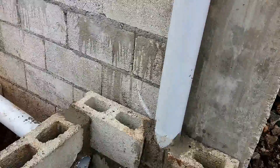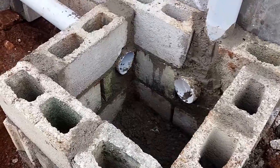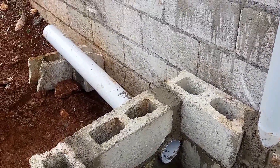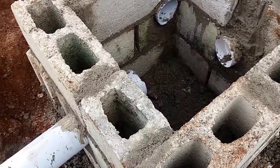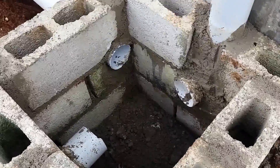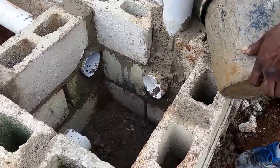This here is the manhole that we have built. If you notice, the pipes are leading to it — one from upstairs, one is coming from around the side, but we haven't connected that one as yet. Then this one will take it to the sewage. Right now what you're looking at is raw blockwork for the manhole — it has not been dressed yet and the floor has not been put in as yet.